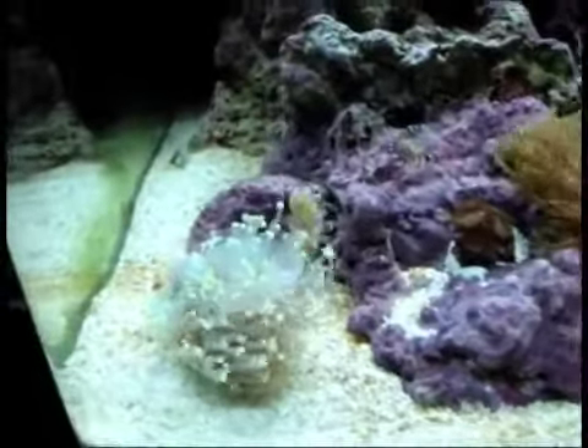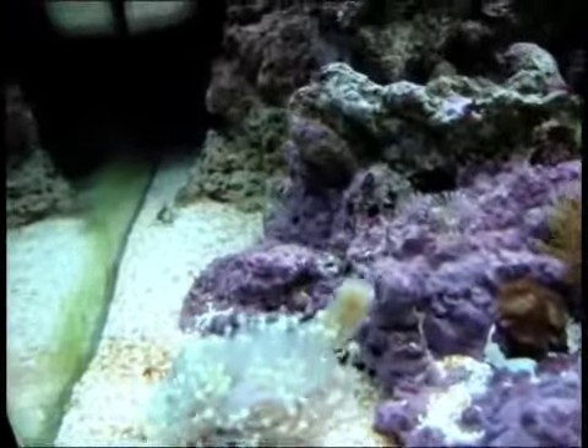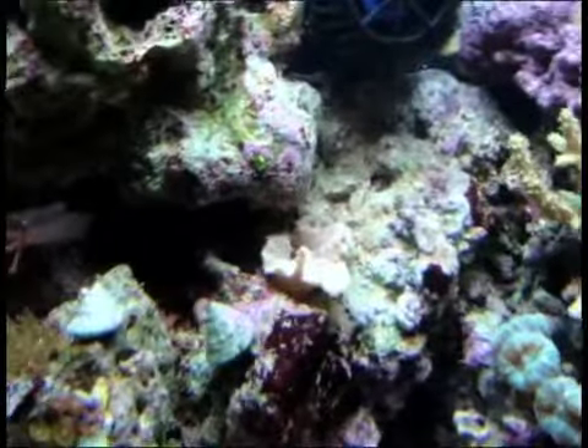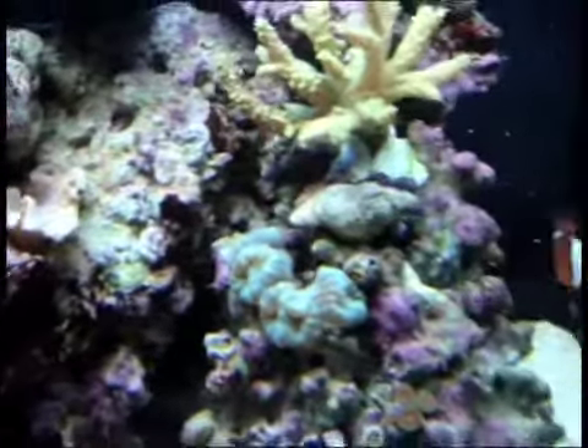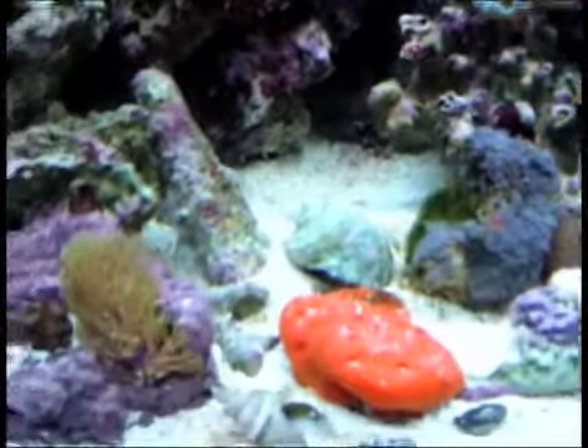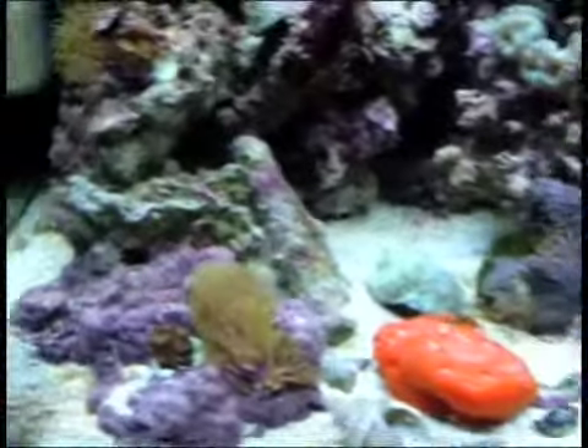That guy is still trying to catch his food.